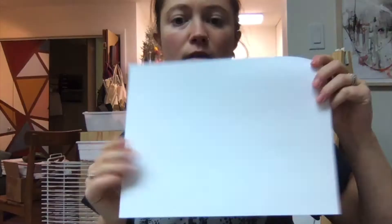We're going to need our palette, a piece of paper, glue, and a paintbrush. Take everything out of your kit and let's get started.